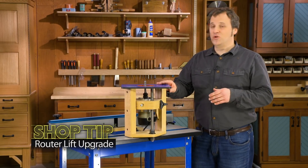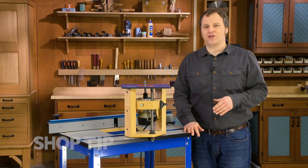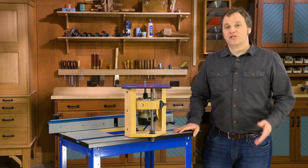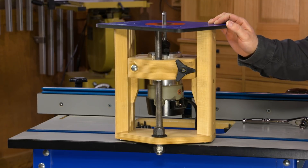After experiencing the convenience of using a router lift on the TV show, I wanted to have the same functionality in my home workshop. The trouble is that commercial router lifts can be a little pricey, so instead I used our plans to make this shop-built router lift.